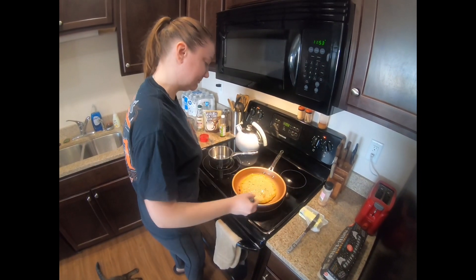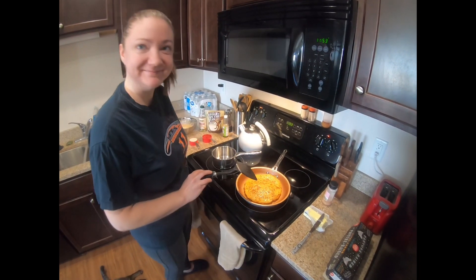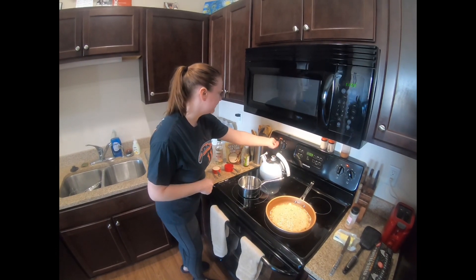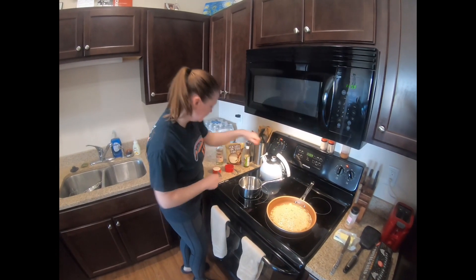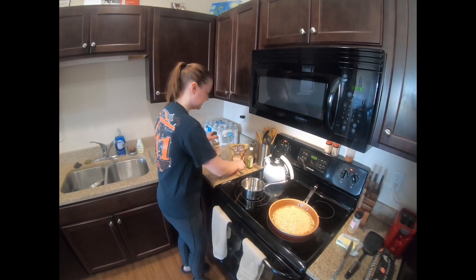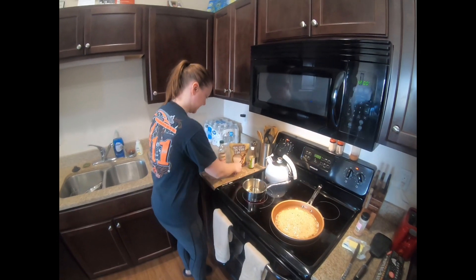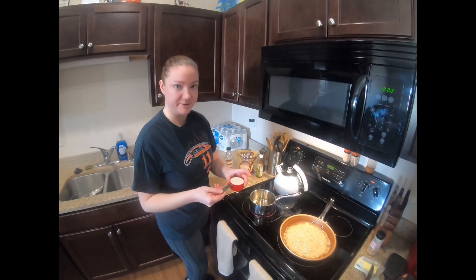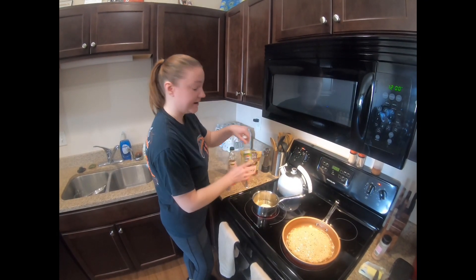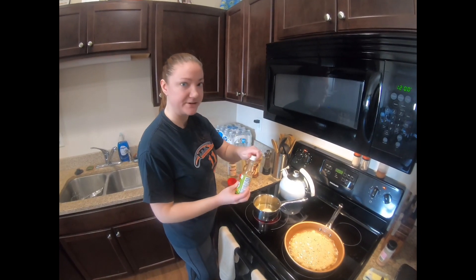I think she's ready to flip. So while we're waiting for the second pancake to cook, we're going to make the syrup. We're going to turn this to medium, add 1½ cups of rice vinegar, and 1⅓ cup of sugar, and hot sauce of your choice. It recommended sriracha, but we don't really care for sriracha, so I'm just using tiger sauce.